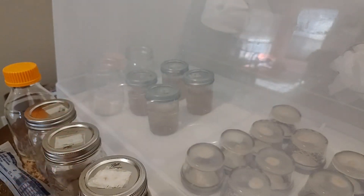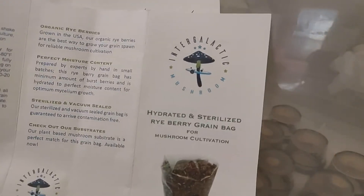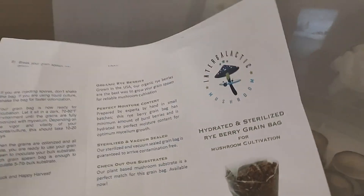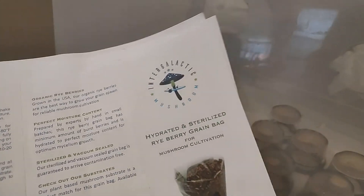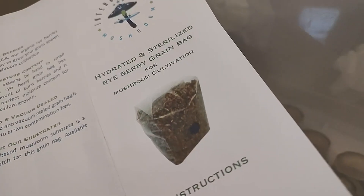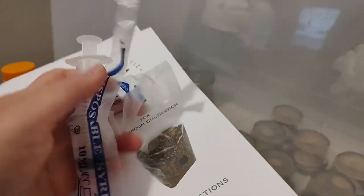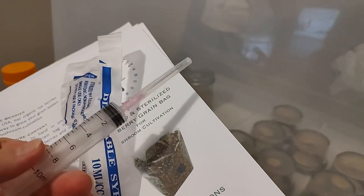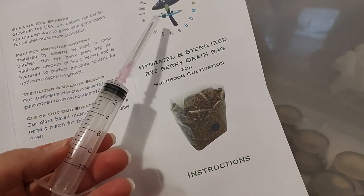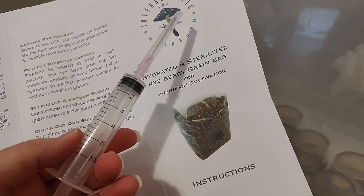We actually used this grow kit when we first got started as an experiment, and we used spores. It's really interesting looking through the directions and kind of where we started. We started with inoculating a bag like this. The kit came with a syringe. However, we didn't use the syringe because we didn't have any liquid culture — we didn't have any mycelium. So what we were able to do was order liquid spores.